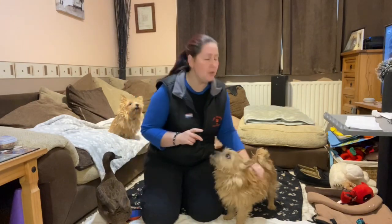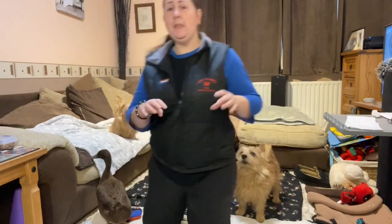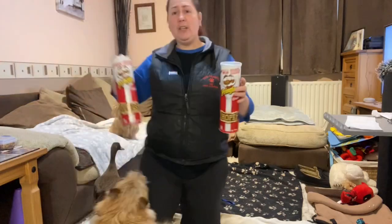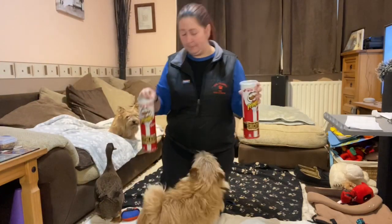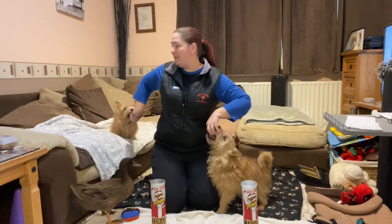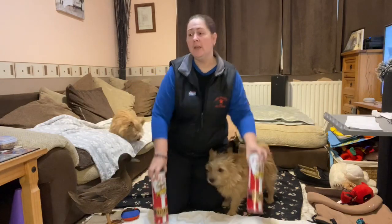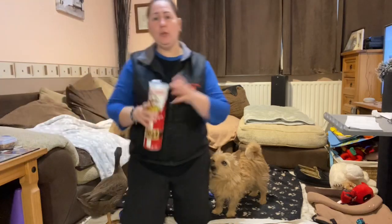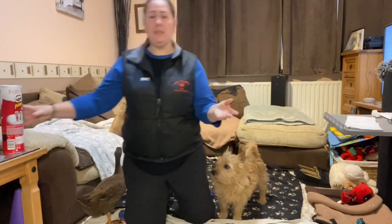We will need something for your dog to pass between — so two of something. That can be anything. Christmas in my house normally means Pringles, so it could literally just be two Pringles cans — something your dog can go through just like that. It doesn't have to be a Hoopers hoop; it could be two soda bottles, some cans of drink piled up, two bins, two buckets, or two completely different items — just two things that stand up.